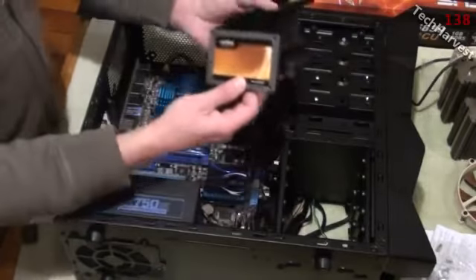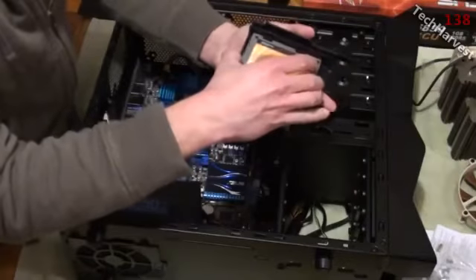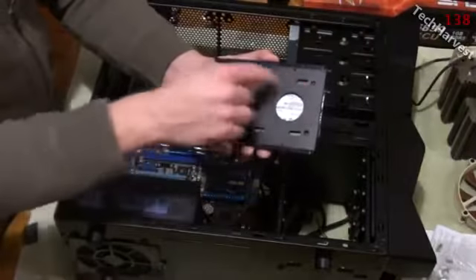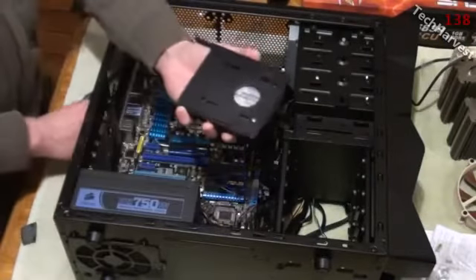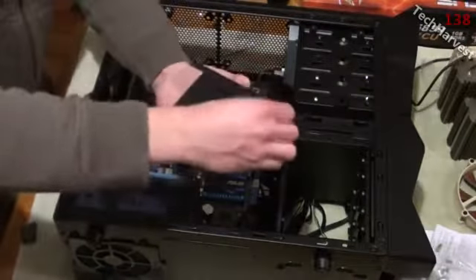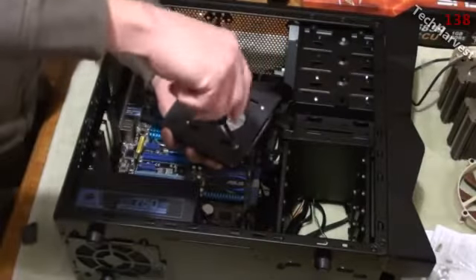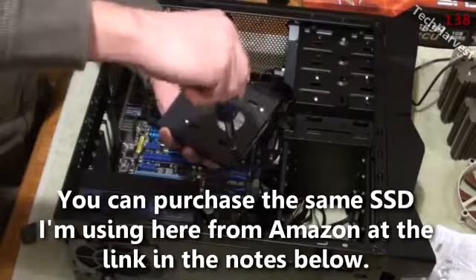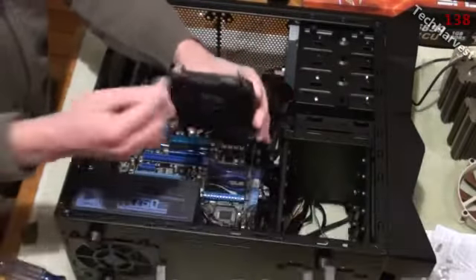It's going to fit right in here with the connectors facing the rear. I'm just going to put the four screws in and mount it down. As always, make it snug but don't make it crazy tight — there's really no need for it to be real tight.